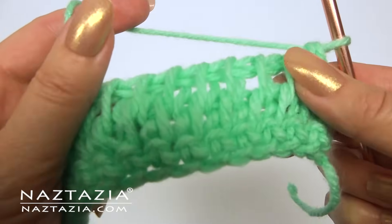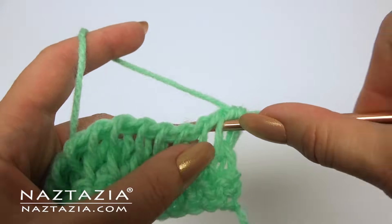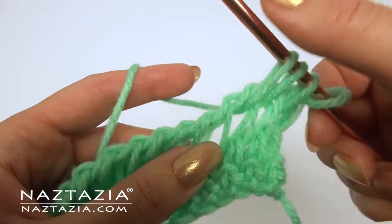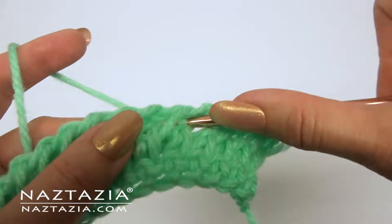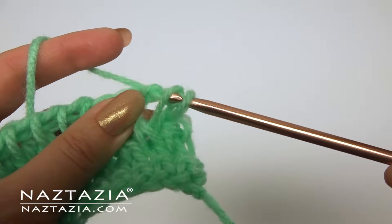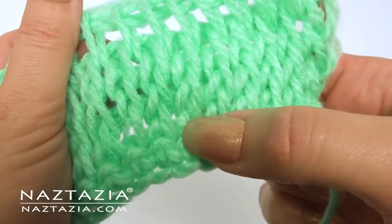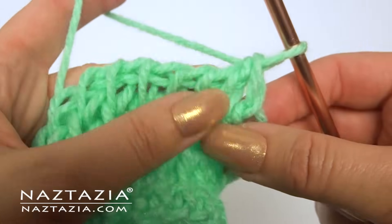Usually one Tunisian row contains both the forward pass and the return pass, but this could differ depending upon the pattern's designer. Subsequent rows are made the same way — insert in between the loops, draw up loops, then take off loops in the return pass as you did before. You can really see how it's starting to look like traditional stockinette knitting at this point, and the fabric is very light and stretchy.